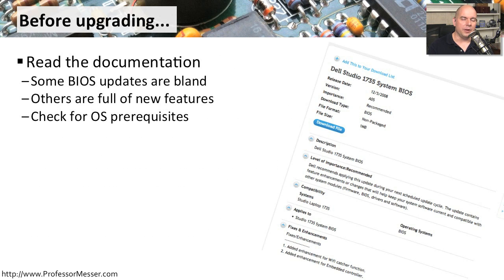The process for upgrading a BIOS is a little bit different on every single computer, so before you perform the upgrade, make sure you look at the documentation associated with that firmware upgrade. Sometimes it's a basic installation — you start the upgrade and you're done. Occasionally, you'll run into a BIOS upgrade that requires certain drivers or certain updates to the operating system before that BIOS will work properly. So make sure you check your documentation.